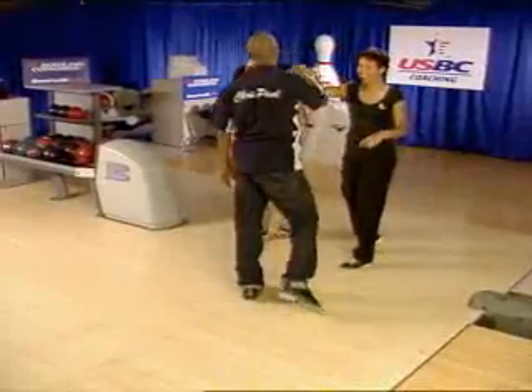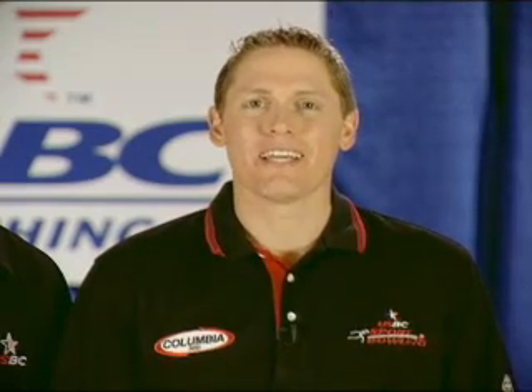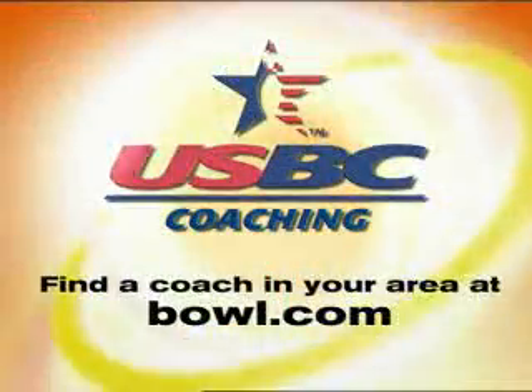There we go, there we go. Having superior form and balance and a strong finishing position is important in all sports.